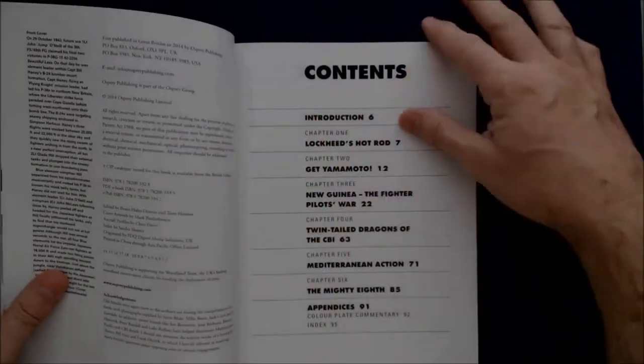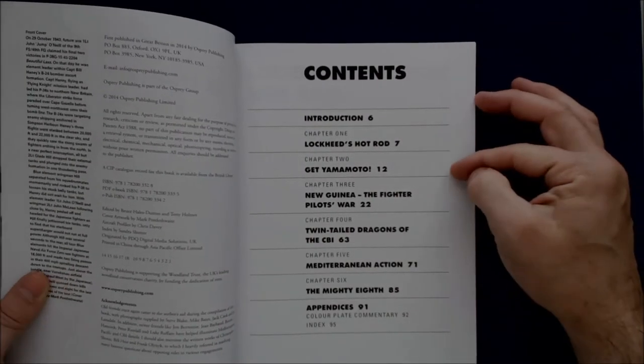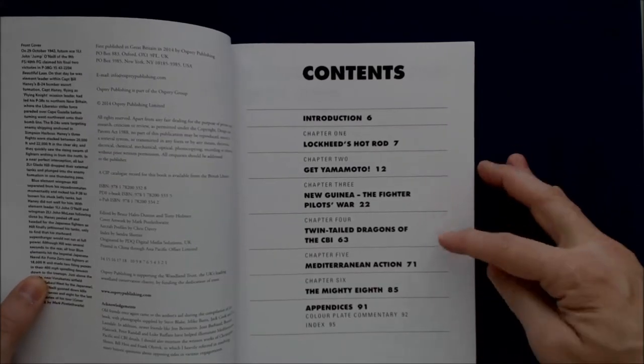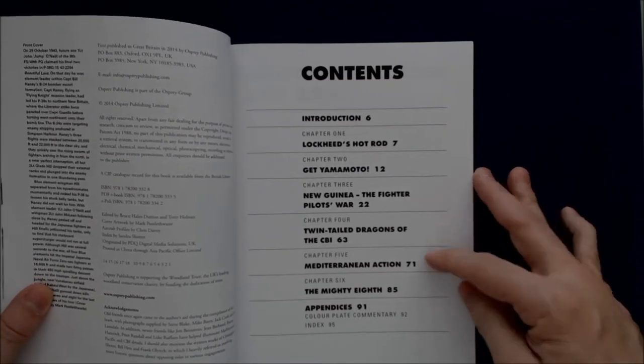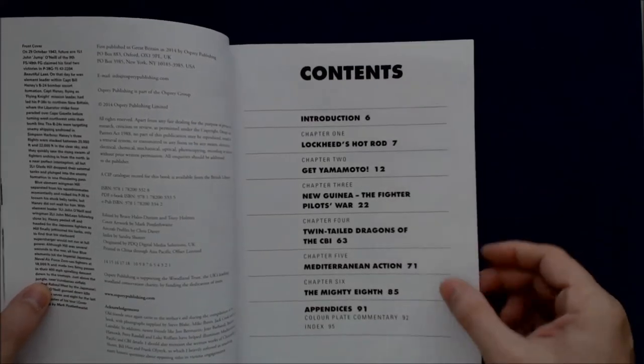Quickly taking a look at the index, we can see this one is broken down by Introduction, Lockheed's Hot Rod, Get Yamamoto, New Guinea The Fighter Pilot's War, Twin-Tailed Dragons of the CBI, Mediterranean Action, The Mighty Eighth, and then Appendices with Colorplate Commentary and Index.